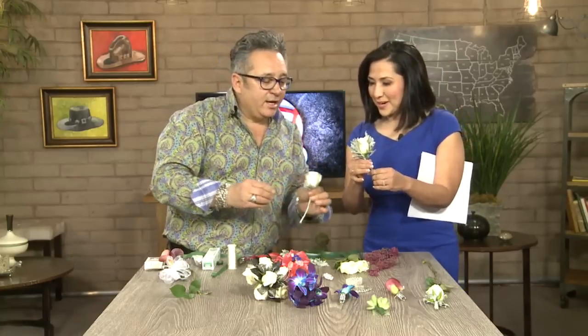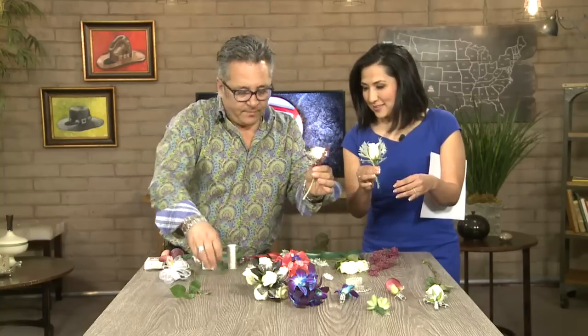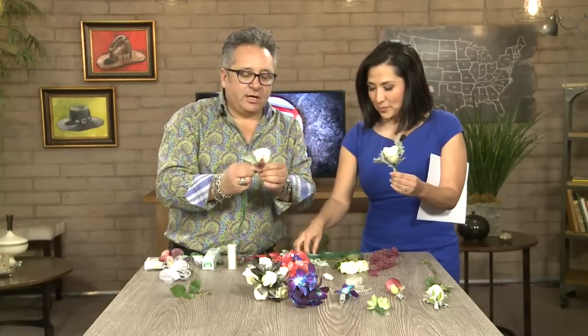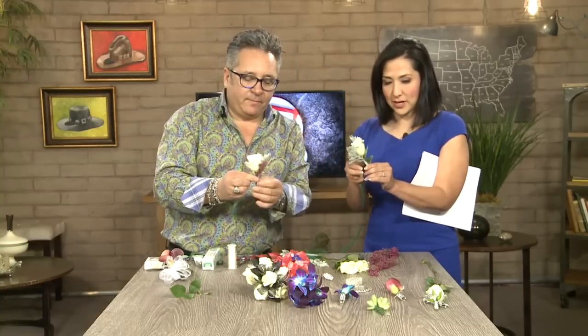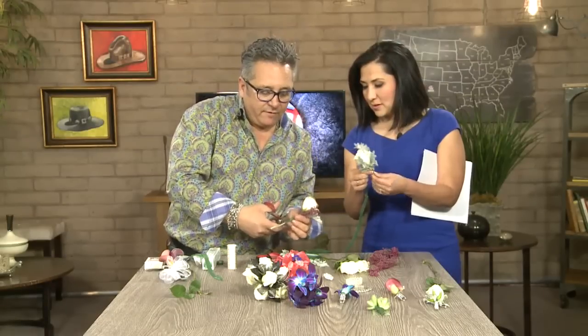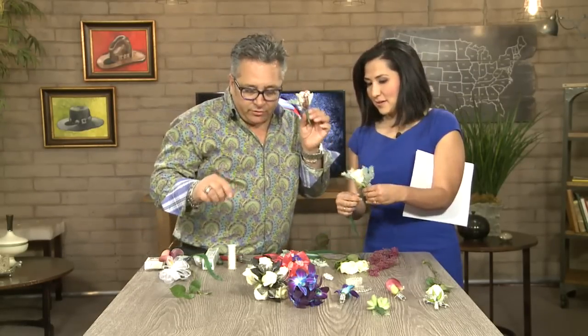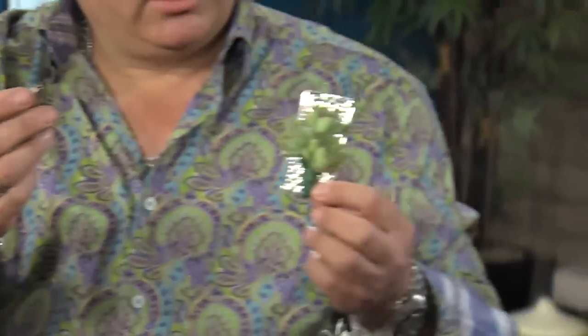Do you have a website where people can look this up? I am on Facebook and Instagram — Albert A. Torres on Facebook if you need more ideas. So what you're going to do is take your floral tape again, wrap everything together, then snip it right off. And then either add a pin or the new thing are the magnets, which are also really trendy. So you can do the boutonniere with the magnets.